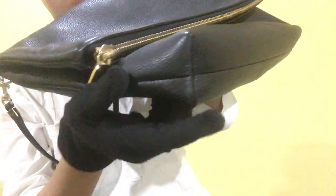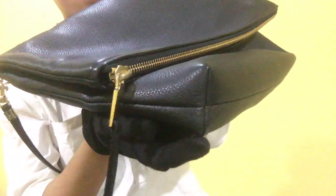But overall, the material is clean. It does not have any scratches or stains on the bottom area.